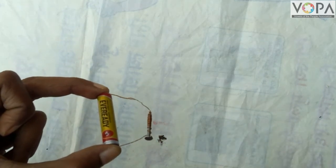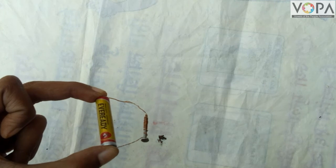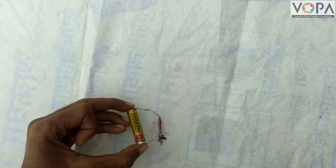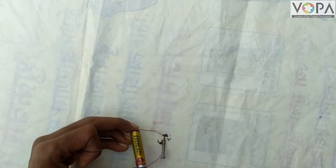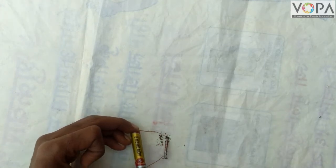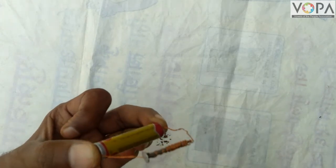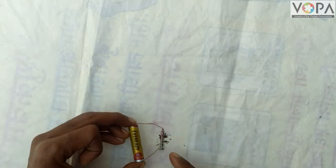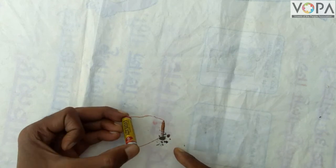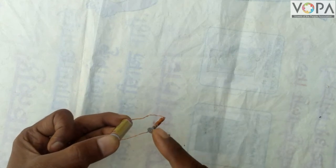Now we will keep this electromagnet near the iron filings. What happens? Look here — the iron filings get attracted towards the nail.